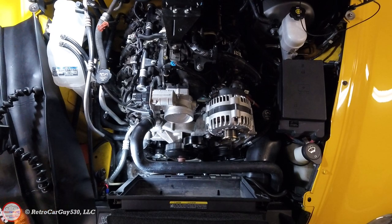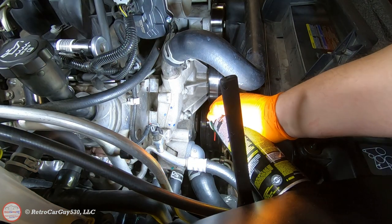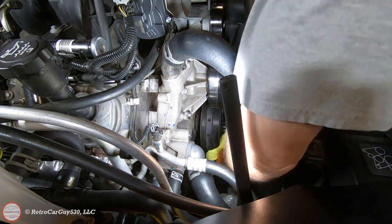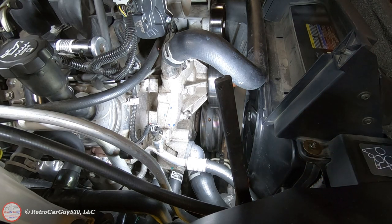We now have all the hoses back in place, the surge tank in line — everything's there. I don't have the cap on yet because we're going to use the vacuum testing and leak testing tool. I'm cleaning off the pulleys to make sure we don't contaminate the drive belts with any coolant that was dropped. I now need to run my compressor to get air into the tank, then we'll do the vacuum leak test.